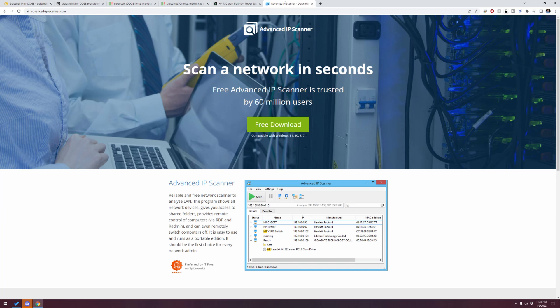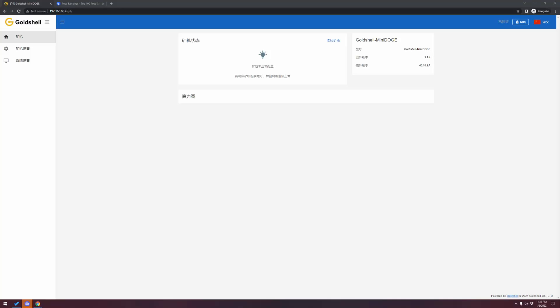Advanced IP Scanner is what Gold Shell recommends. You download this program, run it, scan your network, and it will tell you under the manufacturer and details everything on your network. You can see the Gold Shell Dogecoin miner and it tells you the IP address. I'm going to run this on my network, identify the IP address, then jump over to the web browser, type in the IP address, and log in to our Gold Shell Mini Dogecoin miner.